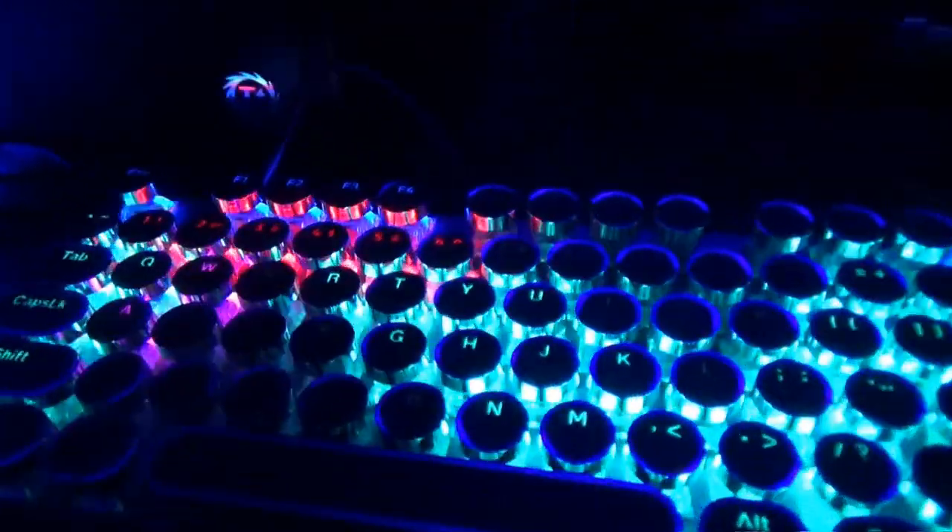It's a bang-for-buck type thing for me, because this thing should answer a lot of the questions I have about certain types of cheap mechanical keyboards and the viability of cheap mechanical keyboards, while of course looking like something out of an arcade back in the 80s.